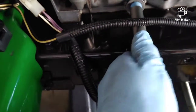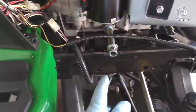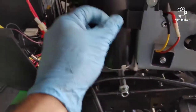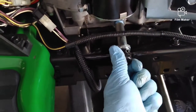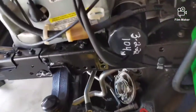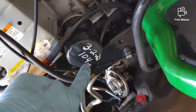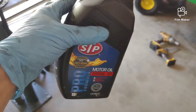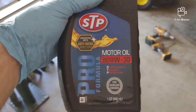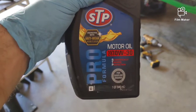Now that the drain fitting is installed, in the future all I have to do is turn that and pull it off and the oil will start draining right there. Do it while it's hot — it'll drain better. Pop the dipstick loose and it'll drain out even faster. Once it's done draining, simply put the cap back on. The oil filter is now screwed on hand-tight. I wrote the date and hours on the unit. These engines take 10w30.